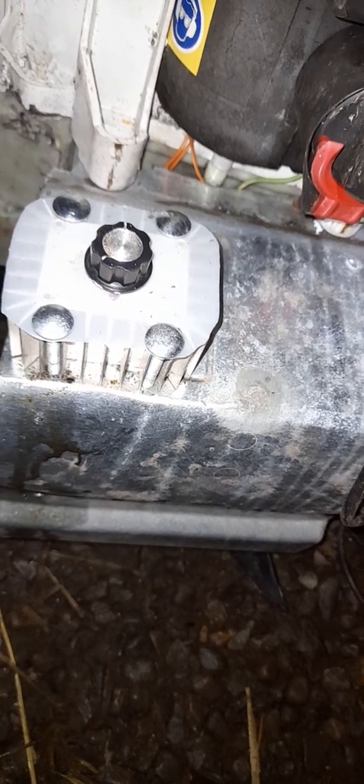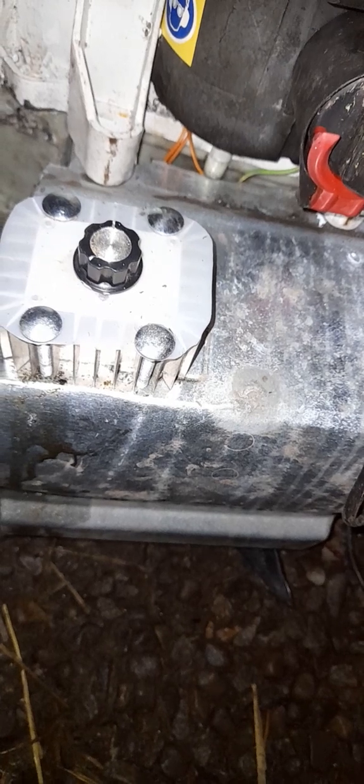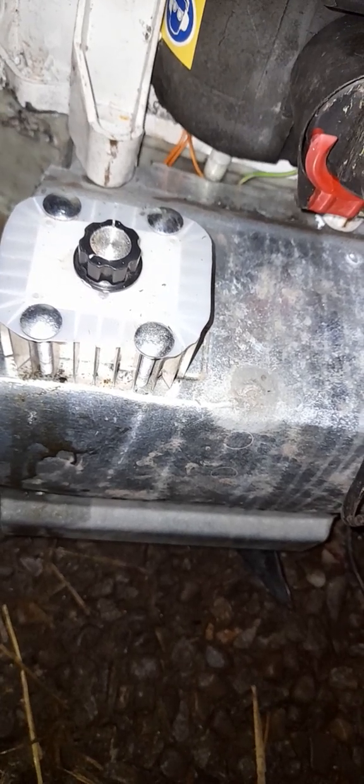Without any weight in it she's drawing two and a half amps. That's 480 watts for 2 amps, so two and a half is around 600 watts — over three-quarter horsepower. But that's without any load on it.